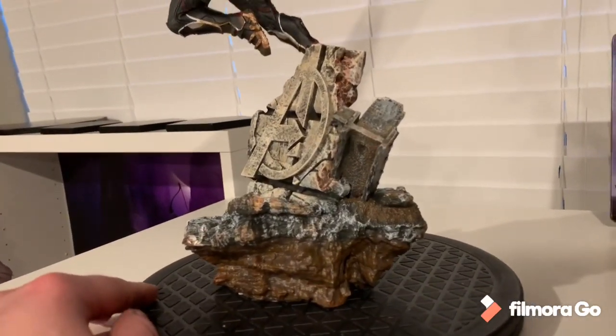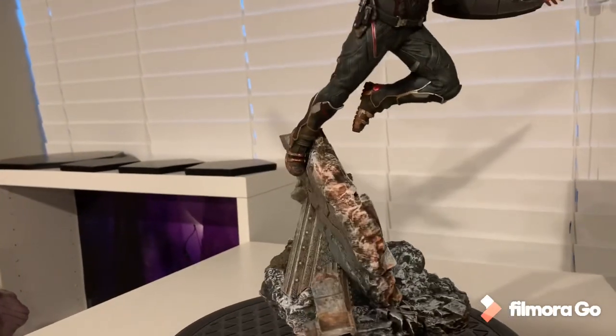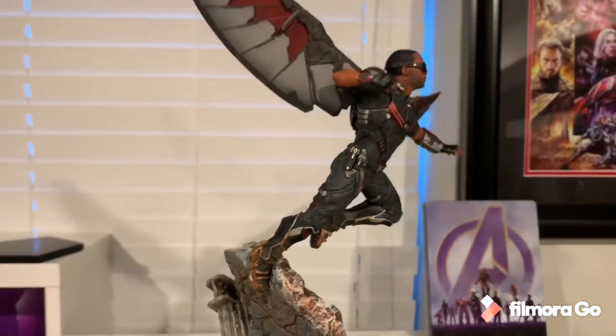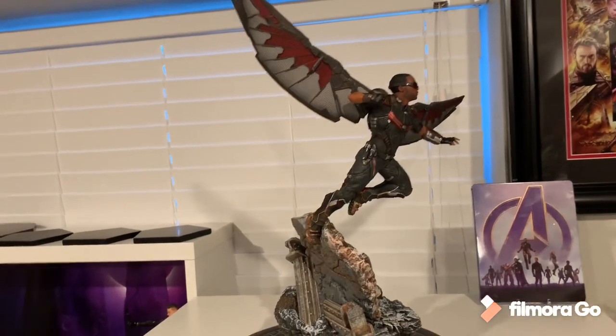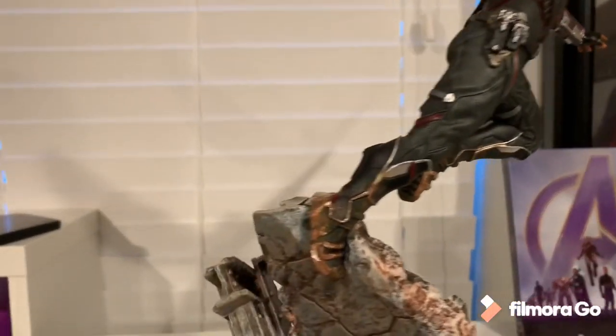Falcon himself is in a flying pose, which looks awesome — he's balanced on only one leg, so they really went for a dynamic flying pose where he's about to punch something. I would have liked if they included a switch-out with guns as well; it would have been cool to have a gun option.